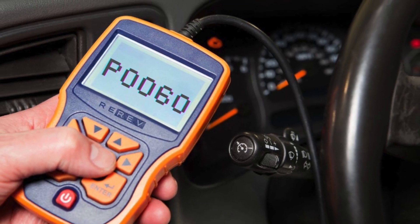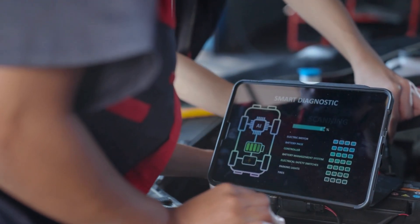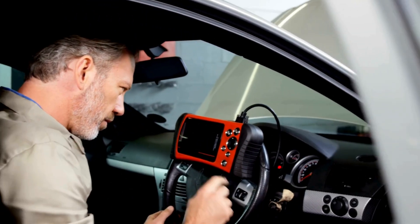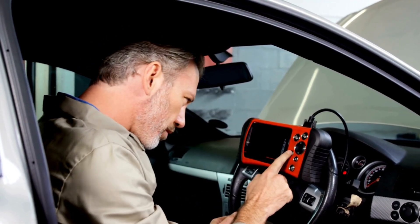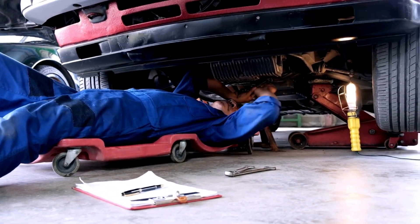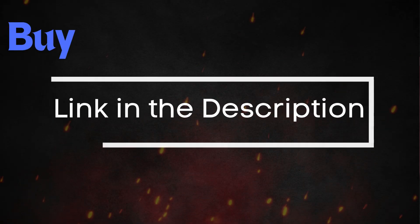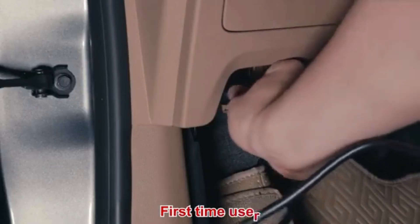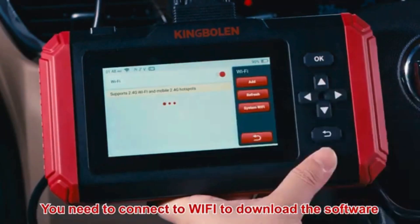Now that we know what P0060 means, let's find out how to fix it. Troubleshooting P0060 involves several steps. Before diving into specific repairs, perform an OBD2 scanner reset to clear the codes. Sometimes these codes pop up due to recent maintenance work and can resolve themselves after a reset. Simply connect the scanner to your vehicle, follow the instructions to clear the trouble codes, and see if the P0060 code reappears.